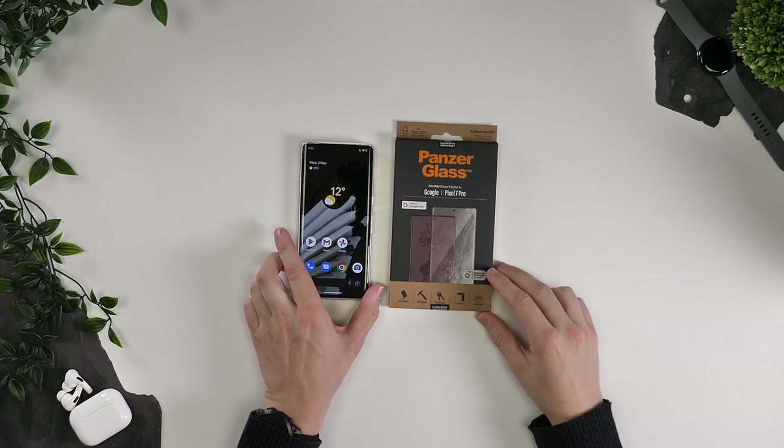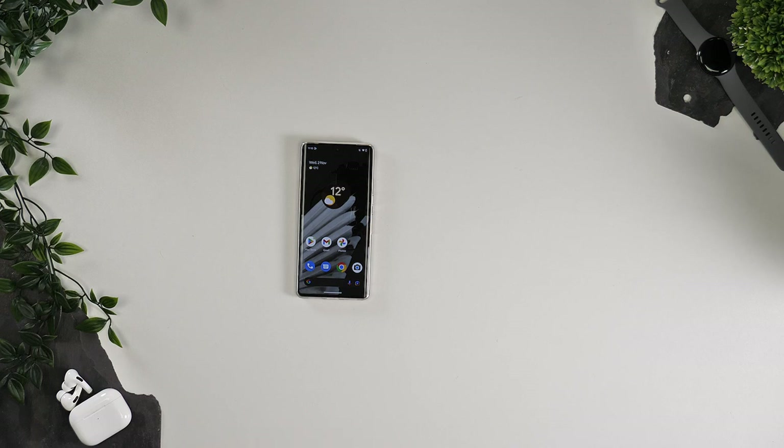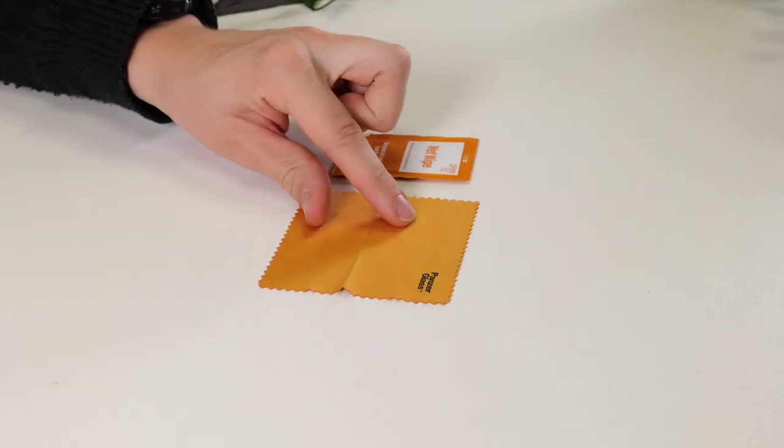So let's fit the PanzerGlass on our Pixel 7 Pro and see how easy it is. When you open the box you'll find the screen protector and a cleaning kit. The kit contains a wipe, a microfiber cloth and a dust removal sticker.